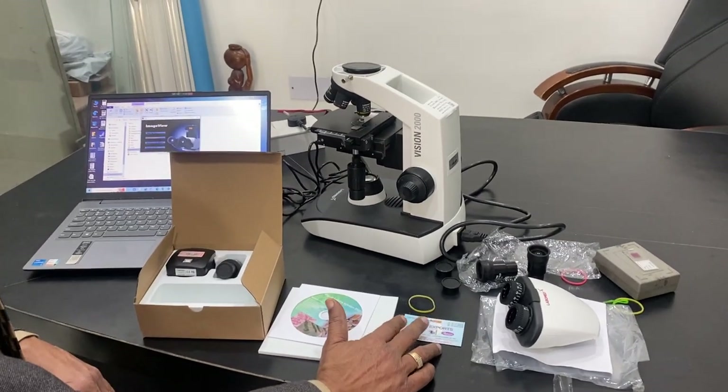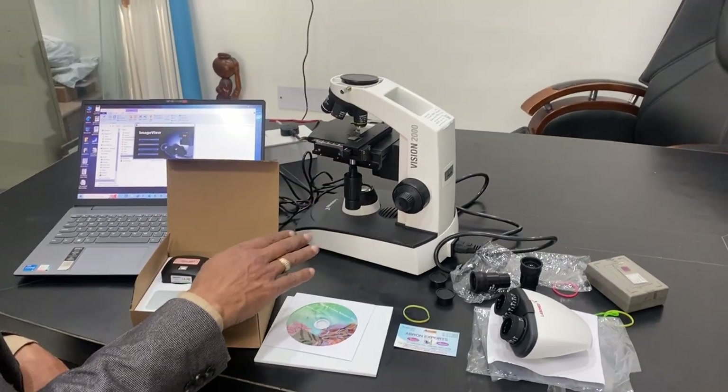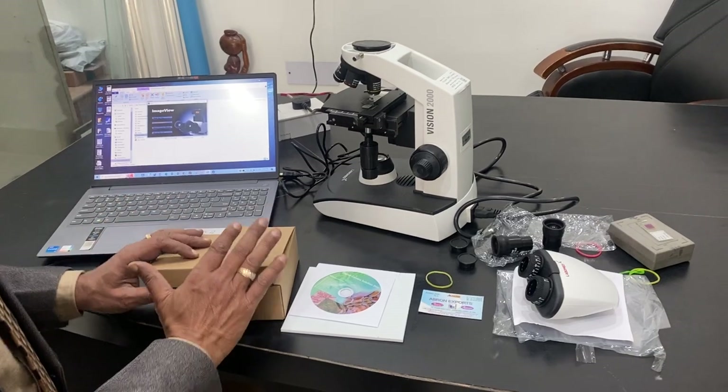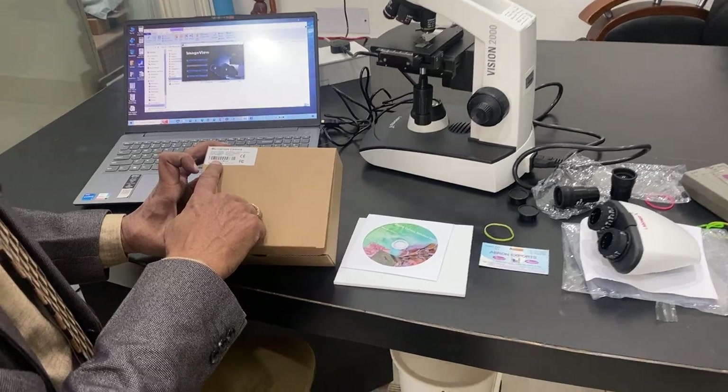Welcome to a video by Avron Experts. This is a Vision 2000 microscope by Lavomer, which is supplied by Avron Experts. Today we are giving a demonstration for a 10 megapixel digital camera.